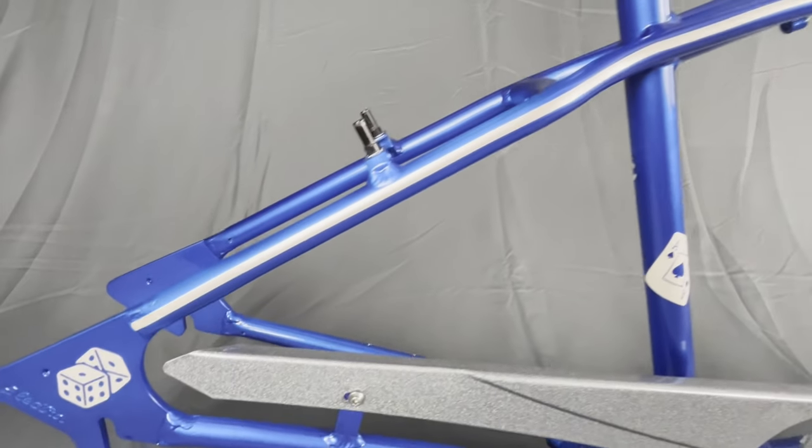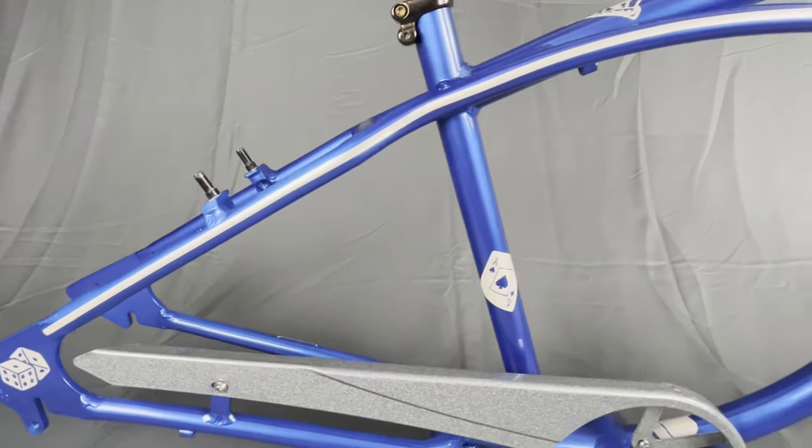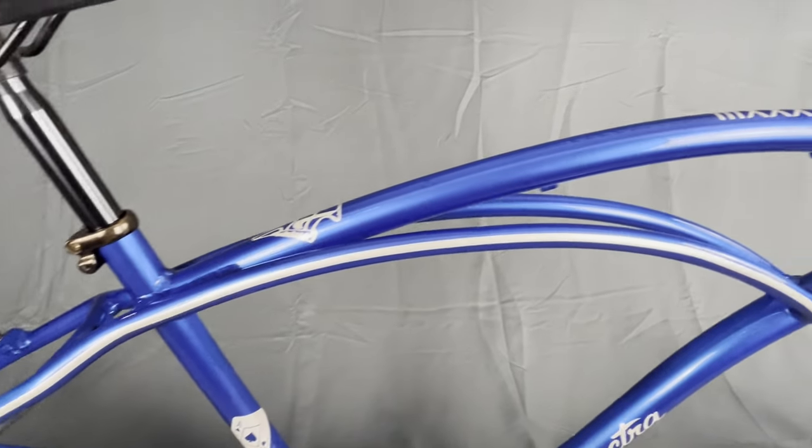And voila! Really excited about the results of this frame. Thank you for watching — I'll see you in my next DIY bike project. Cheers!